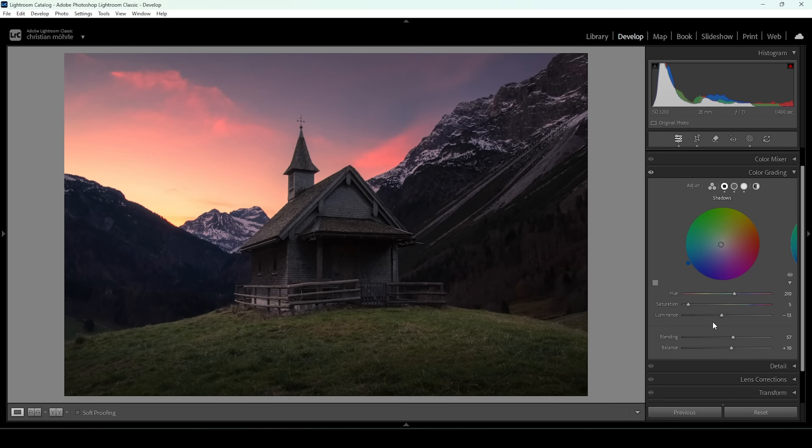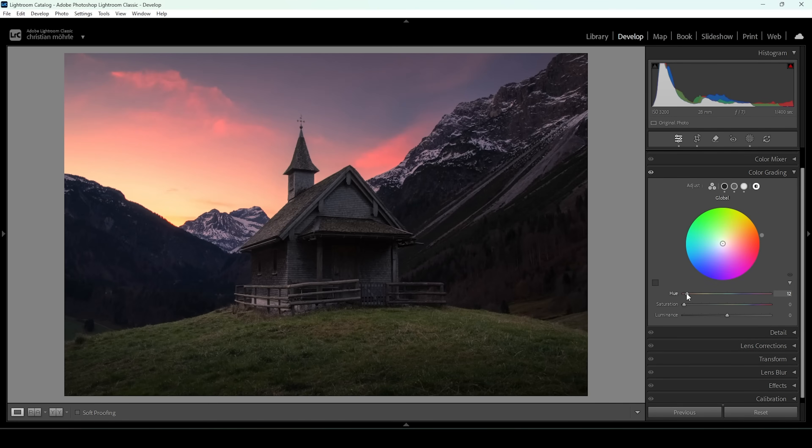Now we have one more color wheel — the global color wheel. Again, I want to set the hue to a warm color tone somewhere in the red range, and I'll slightly bring up the saturation as well. That looks great — a really intense look, but I love how it works with this scene. Turning off the split toning to see the difference from before to after: much, much better.